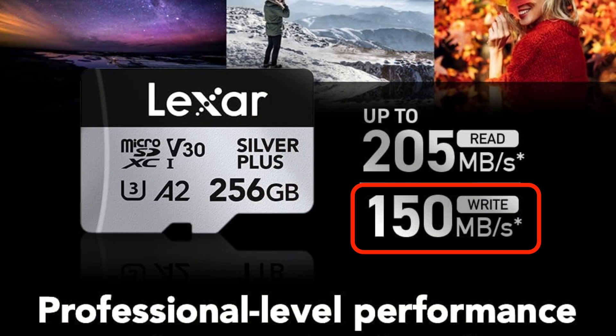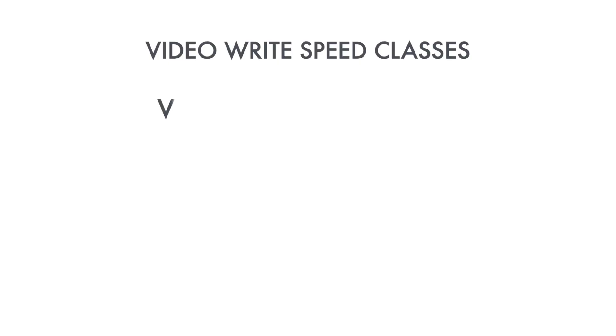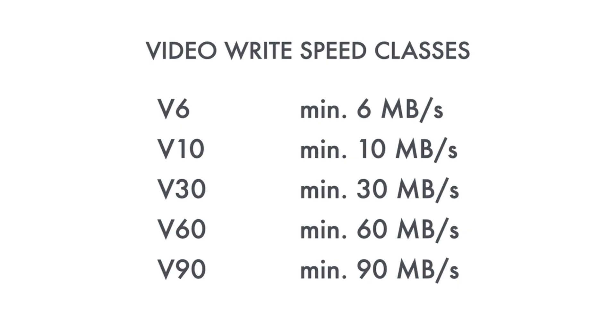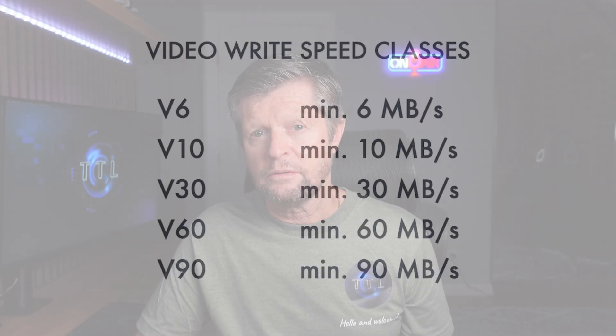Memory card specifications can be confusing and often misleading, and none more so than when it comes to write speed. Most memory cards boast write speeds well in excess of 100 megabytes per second, but this is the maximum write speed — only achieved in short bursts. When recording video, what you're interested in is the minimum write speed the card can maintain, which is the video write speed or V-number. Currently there are five V-number categories ranging from V6 to V90, with the number indicating the minimum guaranteed write speed in megabytes per second. A V10 card, for example, guarantees a minimum of 10 MB/s.